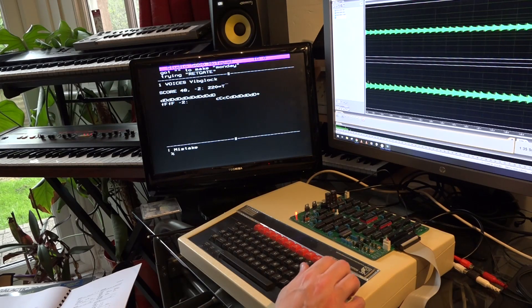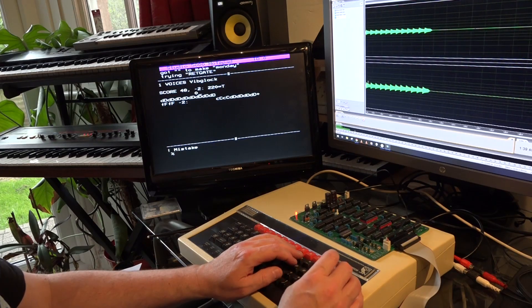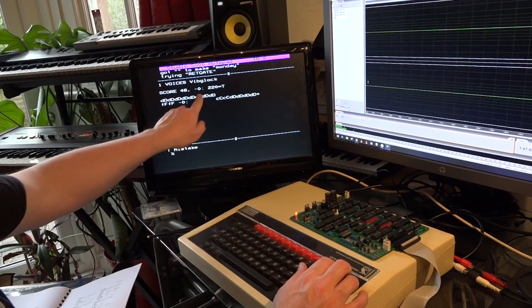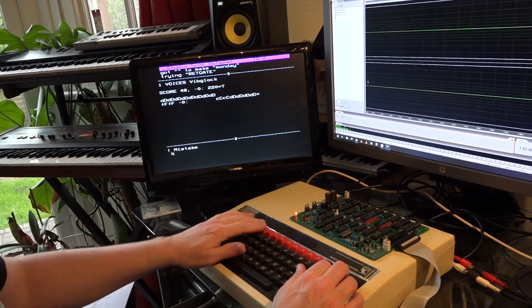I'm just going to play you one more sound now called Vibe Glock. That sounds quite cool, actually, in a kind of alien kind of way. I wonder what that would sound like if I got that up to middle C pitch. You may have noticed I've actually got two of these octave commands because this goes up quite high, and I need to get it back down again, so I reset the octave.